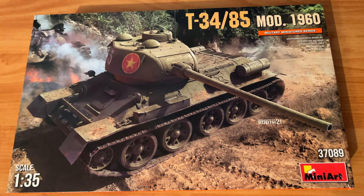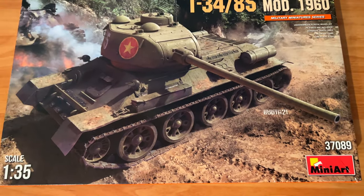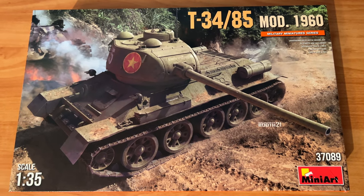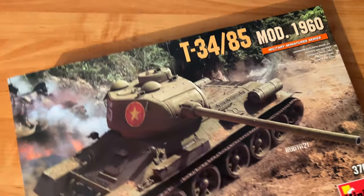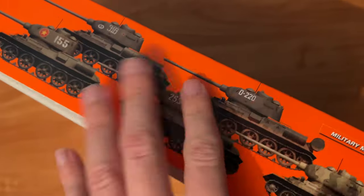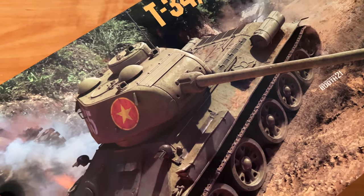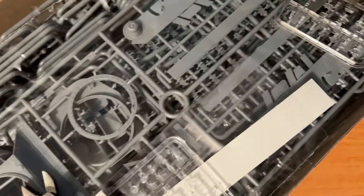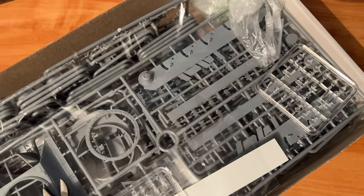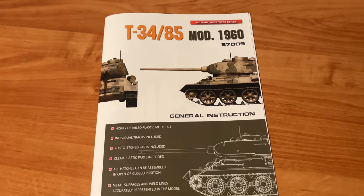Hello everyone, today we will talk about this kit from Miniart — kit number 37089, a T34. As you may remember, we also reviewed this kit before, but it will be interesting to see how it actually assembles. This time we will be working on it without any marking option, so decals will be unused. We will assemble this kit in full plastic only, to check the fitment and see how it works together.